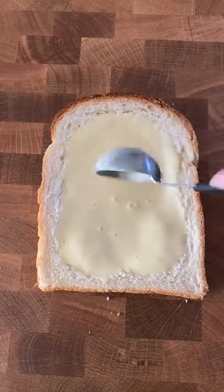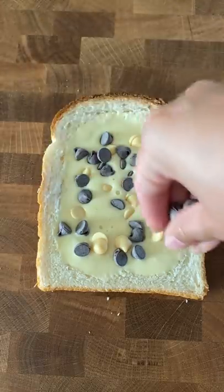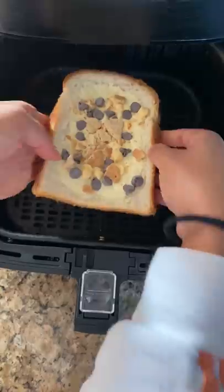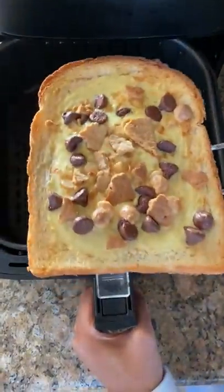She's gonna tell you what she added on her toast — this is Cladine's recipe. This one has coconut graham crackers, white chocolate chips, and regular chocolate chips. Then heat it up until the custard cooks, about five minutes.